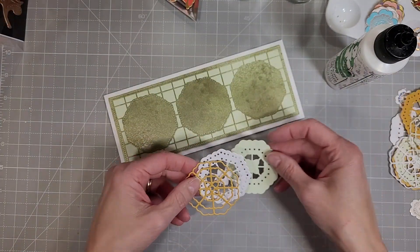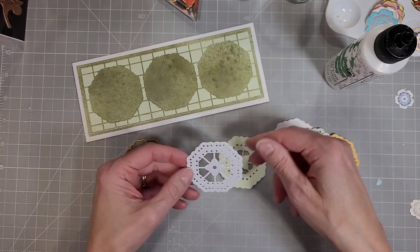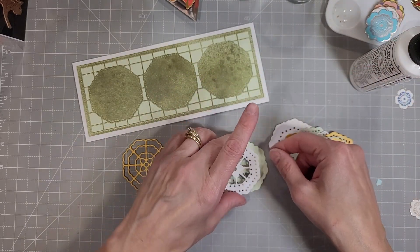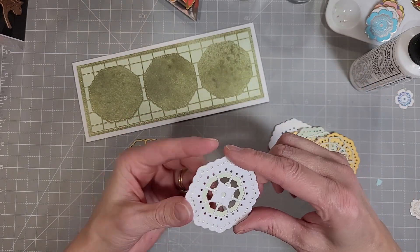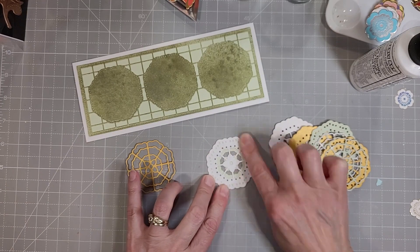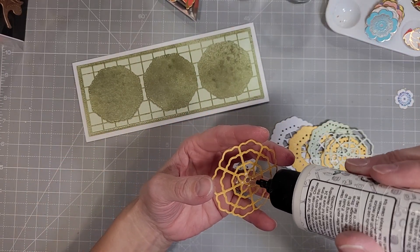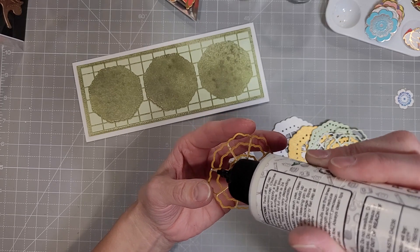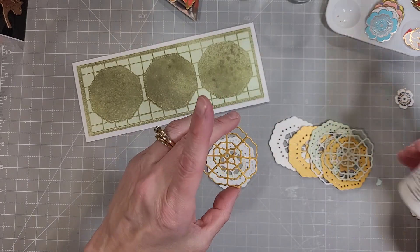There are three layering dies for this flower that fit in those spaces created on the detailed die, and there are three different layers. I have cut each of those layers from three different colors of cardstock — the light green that I spritzed with some pearlized water, a brushed white, and a brushed gold. I'm going to layer these different pieces together to create three of these different flowers — they could be snowflakes or little suns, anything circular you wanted.